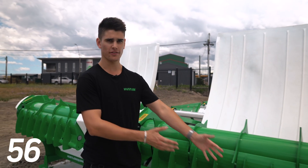Hey guys, welcome back to this week's episode of 60 Seconds a Minute. Today I'm going to go over all the benefits of our Hustler wiper panel.